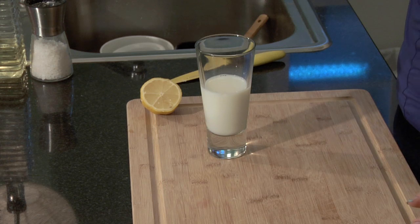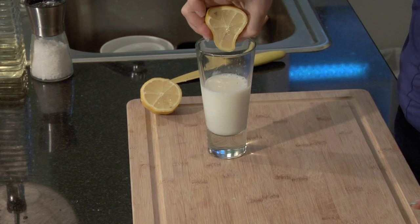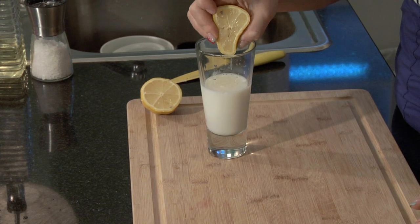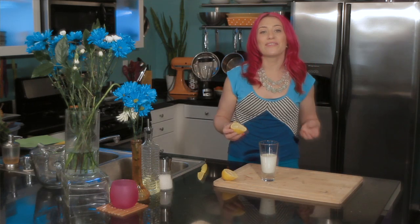Then you're going to add one tablespoon of lemon juice or vinegar, which is going to make it sour. Today I'm just adding one tablespoon of fresh lemon juice to my milk, and this is going to make it sour. You could also use a vinegar like a white wine vinegar or a white distilled vinegar. If you're using a tablespoon of vinegar instead, make sure to use one that has a mild flavor.